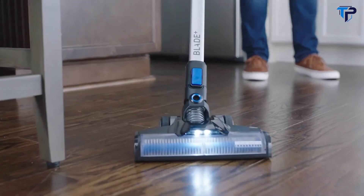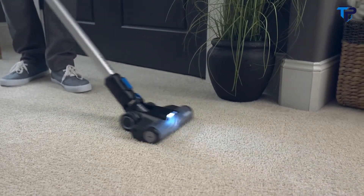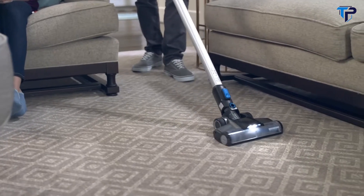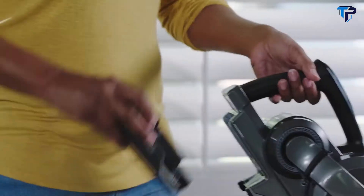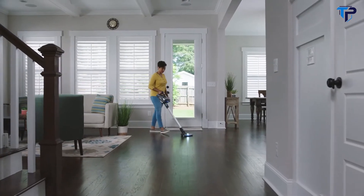Blade's multi-surface brush roll cleans messes across hard floors, carpet and rugs throughout your home, while the dual cyclonic dust vault system captures dust, dirt and pet hair with no loss of suction. And since Blade is powered by the exclusive removable rechargeable One Power battery, simply swap and go for up to 70 minutes of powerful fade-free cleaning.